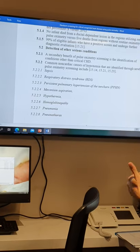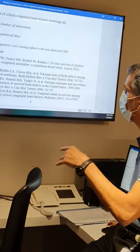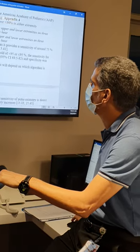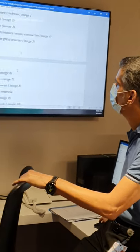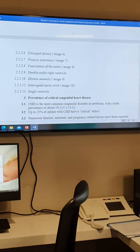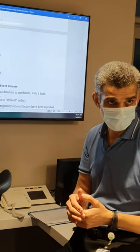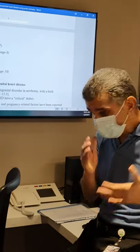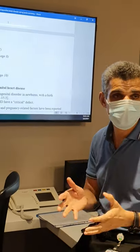When we do the echo, we look for critical congenital heart diseases. There is a list of them in the policy — numbers 1 to 13 — that you can look at. If we find one of these, we admit the baby to the ICU. If we find something less critical, we book an appointment with the cardiologist. If the echo is negative but the screening failed and the GP found nothing clinically, we still book an outpatient appointment with the pediatric cardiologist for confirmation and safe practice.